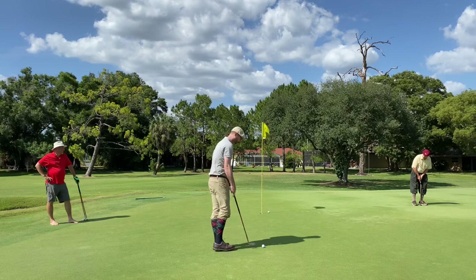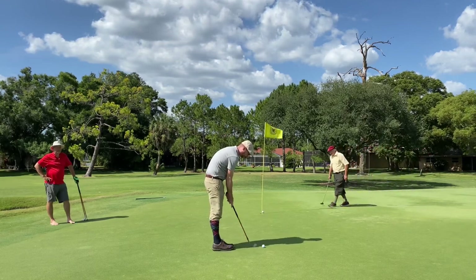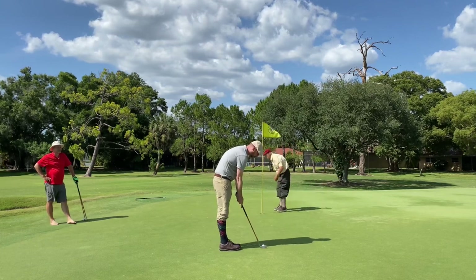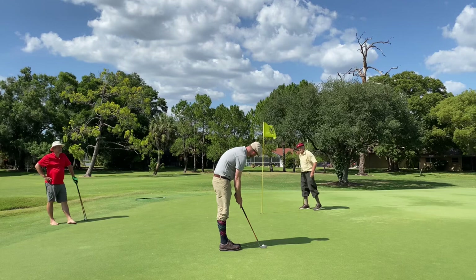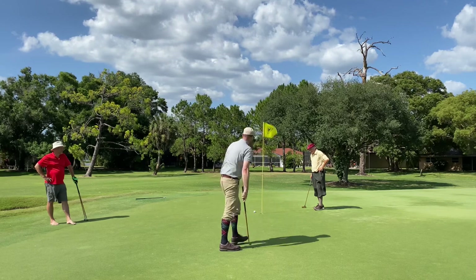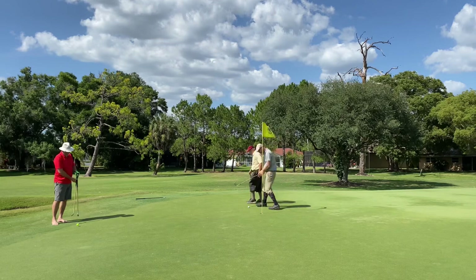I had a real nice approach putt that just didn't find the bottom of the cup — a good effort nonetheless. That one kind of tricked me; I did not see that little subtle break to the left.